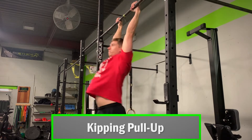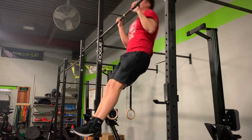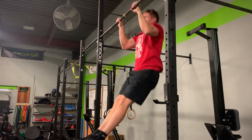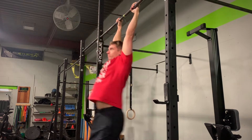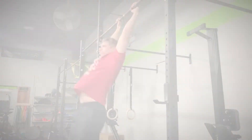First is the kipping pull-up. Kipping generates added upward momentum to help get you up towards the bar. It is essentially an alternation between arched and hollow body positions while hanging. As you transition from arched to hollow body, pull hard on the bar and thrust your hips upwards into the pull-up before pushing away from the bar and into hollow body, and then back to arched body to finish the rep.